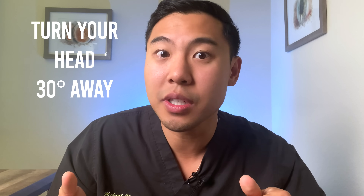Now I'm going to show you the magic move to make putting in your contacts a breeze. You want to turn your head about 30 degrees away from the mirror. For example, if I'm putting in my contact lens in my right eye, I'm going to turn my head about 30 degrees to the right. The reason is that if you're putting in your contact lens straight on, you're going to see your finger coming in towards your eye and naturally you're going to want to blink and freak out.